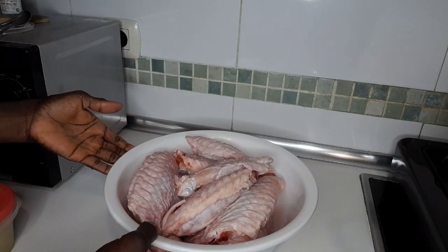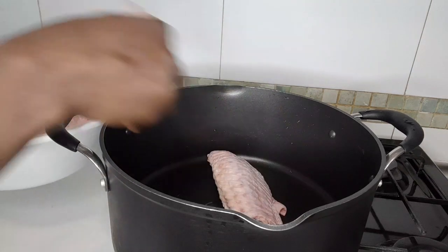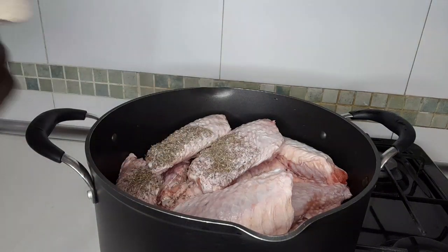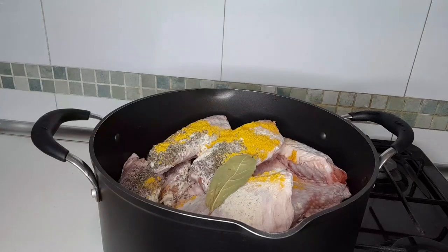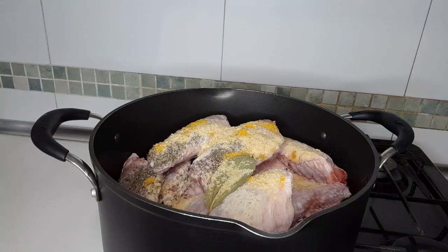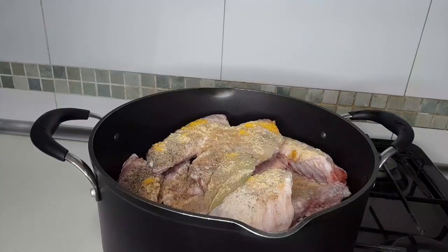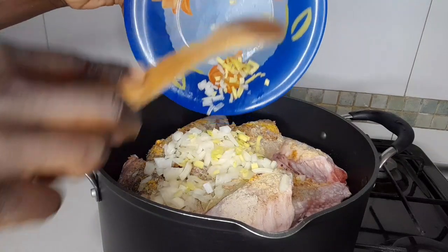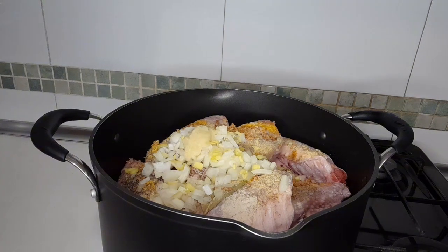Here's the turkey that I'm going to use. I'm going to put on the gas and start boiling the turkey wings. I'm going to add thyme, white pepper, curry powder, bay leaf, seasoning — I'm going to have a little more — black pepper, nutmeg, fried onions, sliced onions, ginger garlic and onion paste, and sauce.